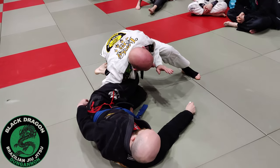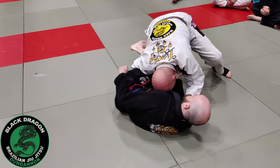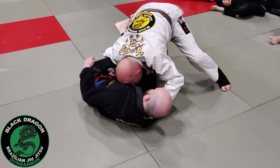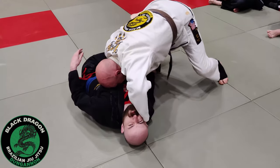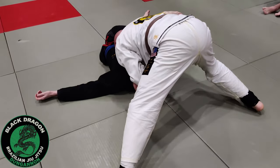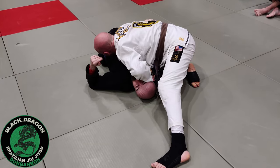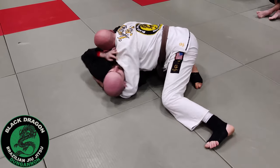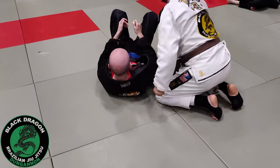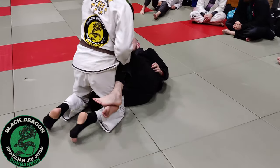Before we even think about the pass, we want upper body control. So with this grip from here, on my head and the shoulder, when I tripod up — Carl's knees are pointing to his right, I make his head point to his left. I walk all the way around to north-south, my knees are off the mat, there's pressure on him. Space at his right hip — I fill it with my knee. You can hear the groans of Carl — that's not nice. When the cross face hand comes through, 100 kilos.